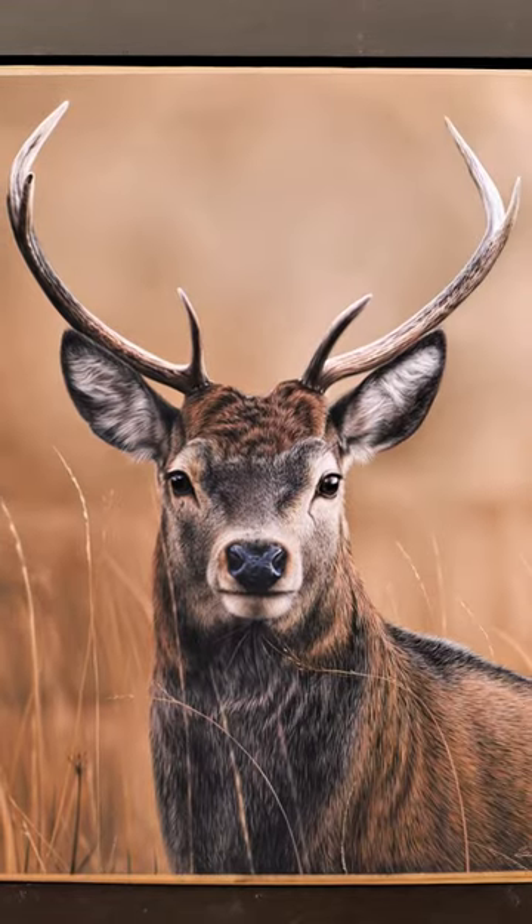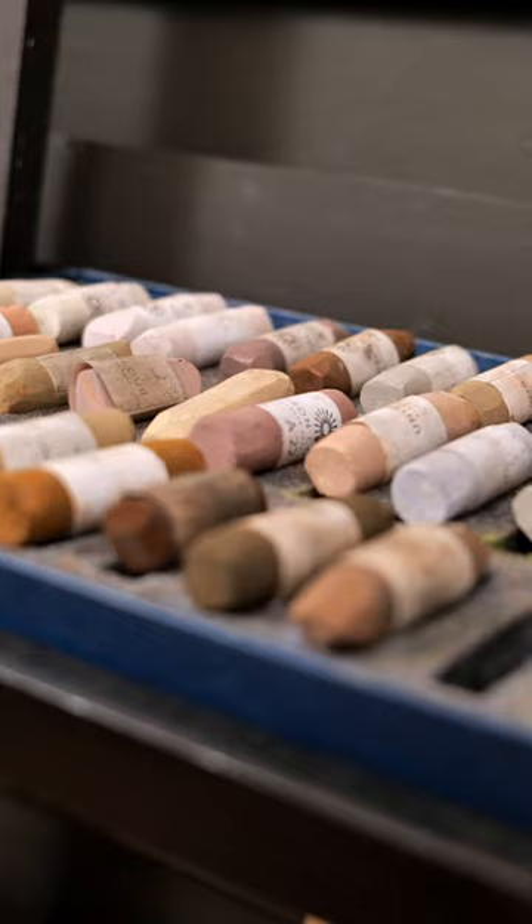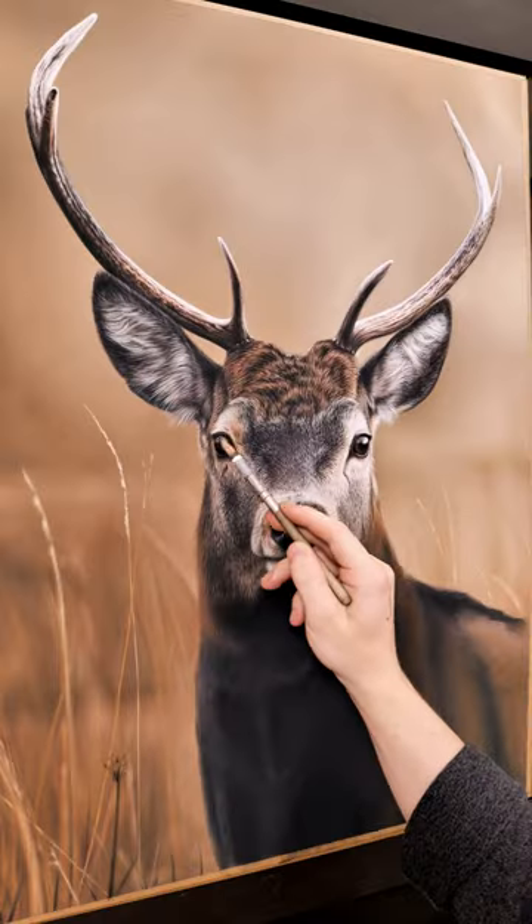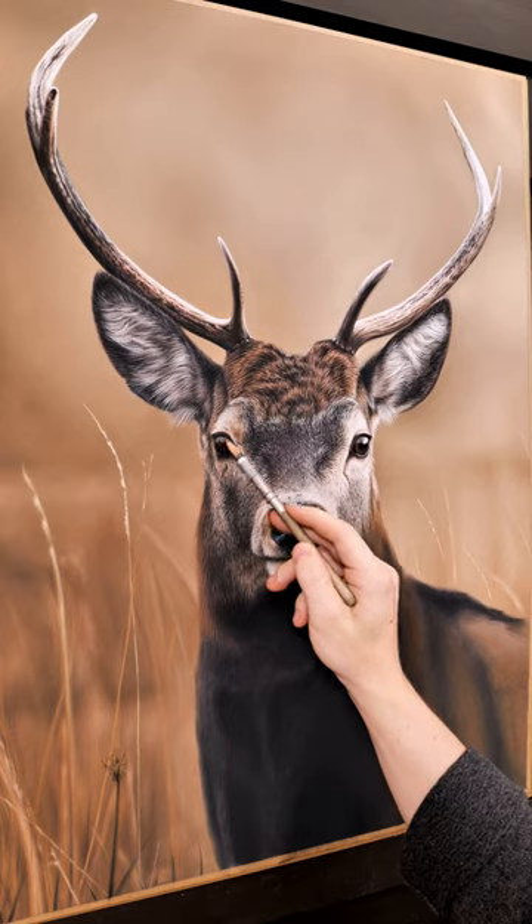Hi, if you don't know me, my name is Seamus and I create soft pastel tutorials over on my Patreon channel. I'm excited to share that I have just published my new 10-hour in-depth lesson featuring this majestic wild stag. The tutorial covers everything from the initial layers of pastels and how best to apply them, all the way to the final details and finishing touches.